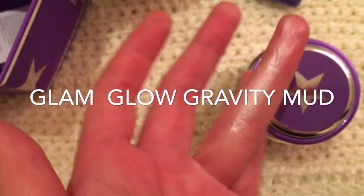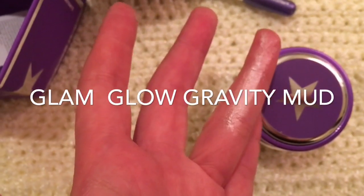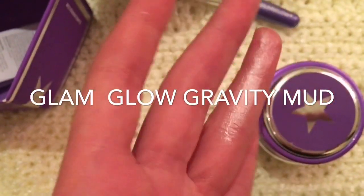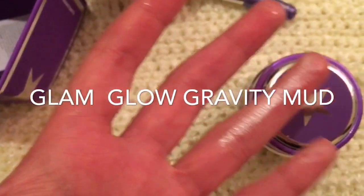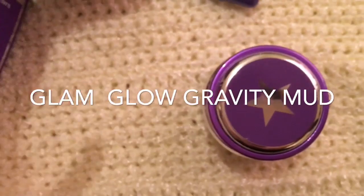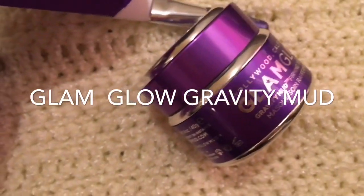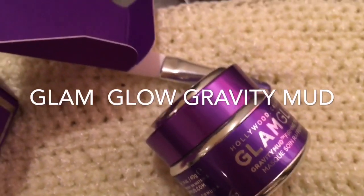I'll show it to you on my face. The consistency is really neat — very different than anything I've tried. It blends onto your skin well and then dries down. It says it starts off white and turns silvery chrome, but to me it started off quite silvery. The smell is amazing — it smells sort of fruity, almost like it has a little bit of coconut in it. I really like the smell, which I was happy about because smell is important to me.